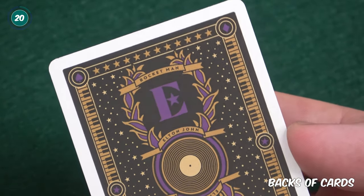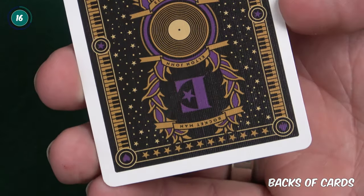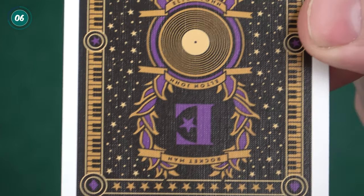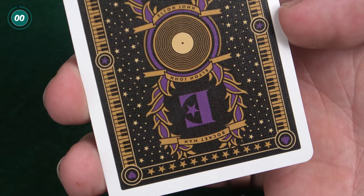Let's take a closer look at the backs of the cards. As stated about the backs of the tuck case, there's stars, piano, Elton John's name and a reference to Rocketman all over the backs. It's a nice white border design with the golden vinyl record in the middle and there's the Elton E logo on either side along with the pips in each corner of the deck. Due to the pips being this way it means that it's a one-way back design, so it's perfect for those one-way back design tricks.